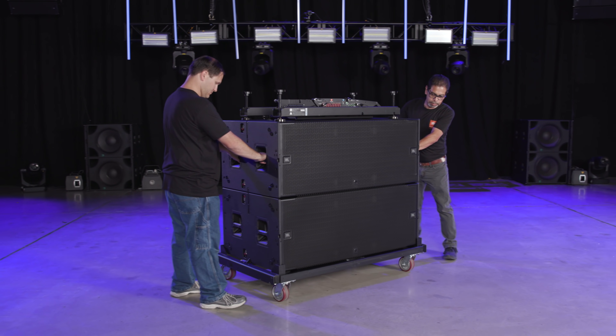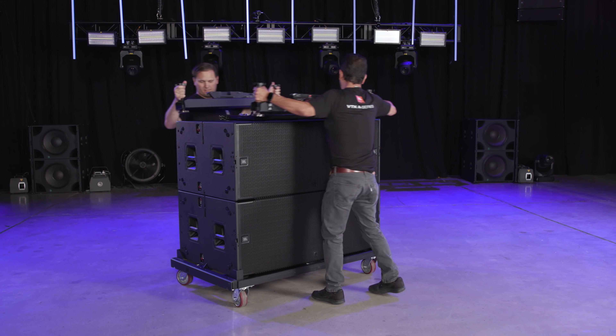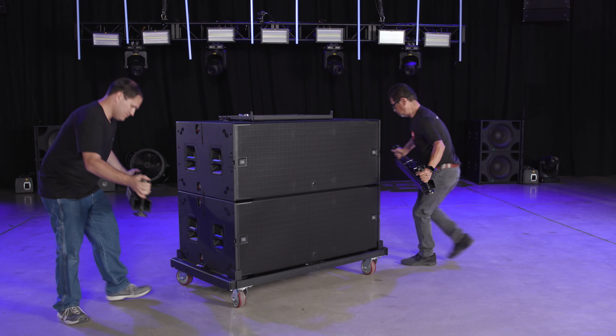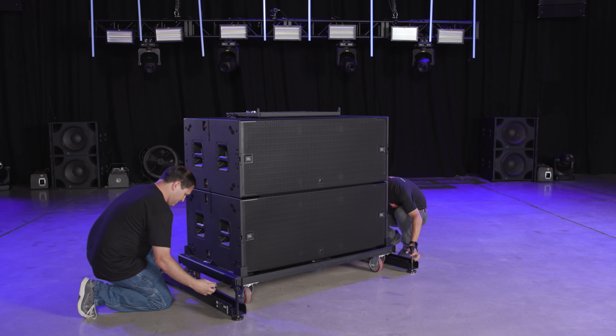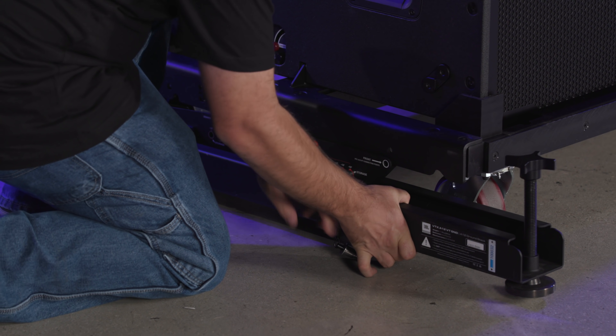If you are using the B28VT to move your subs around, we can attach the A12 G&D accessories to the sides of the cart without having to remove the B28s. To attach the G&Ds, slide them under the cart and pin the QRPs.